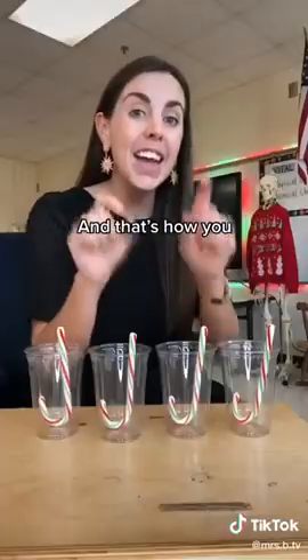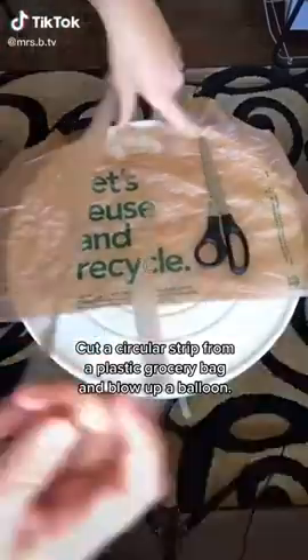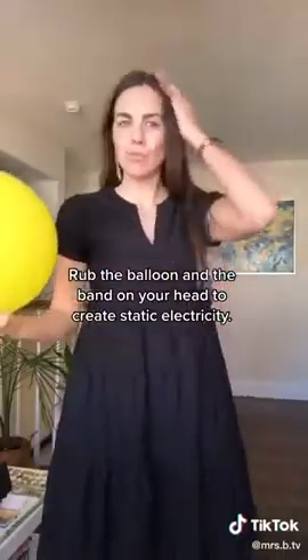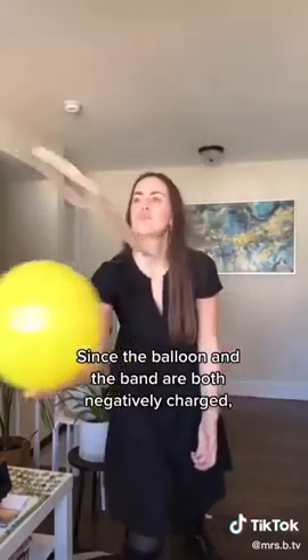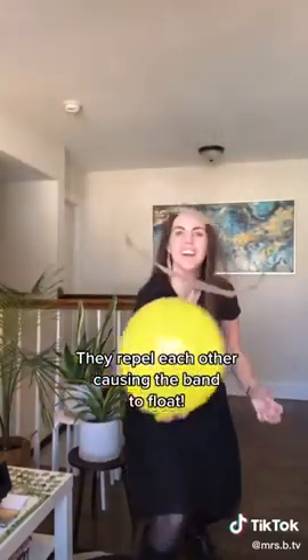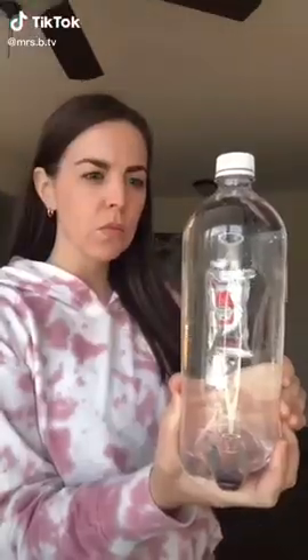Cut a circular strip from a plastic grocery bag and blow up a balloon. Rub the balloon and the band on your head to create static electricity. Since the balloon and the band are both negatively charged, they repel each other, causing the band to float.